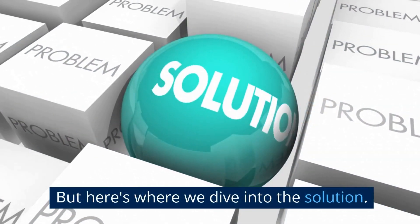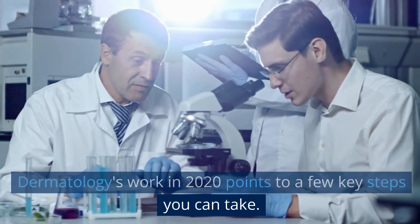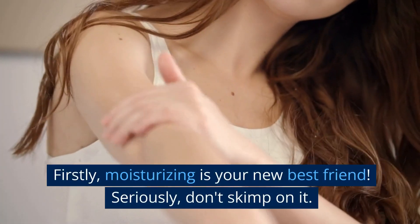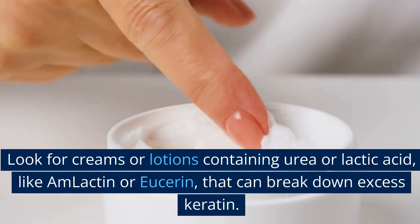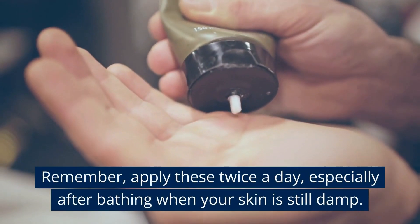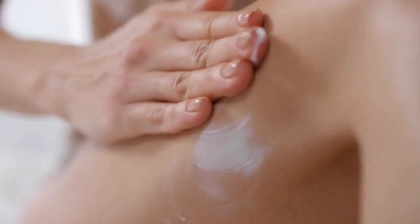Here's where we dive into the solution. We've combed through all the facts, and research from the American Academy of Dermatology's work in 2020 points to a few key steps you can take. Firstly, moisturizing is your new best friend — seriously, don't skimp on it. Look for creams or lotions containing urea or lactic acid, like AmLactin or Eucerin, that can break down excess keratin. Apply these twice a day, especially after bathing when your skin is still damp. It's like offering a drink to a plant in a desert — your skin will soak it up.